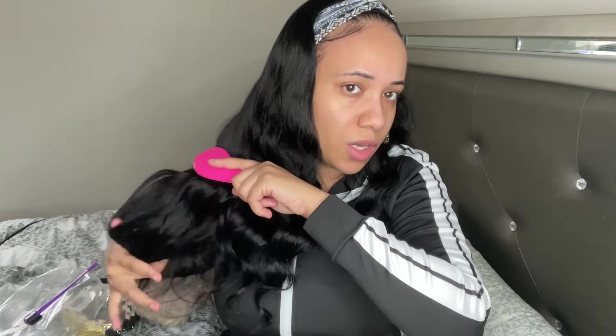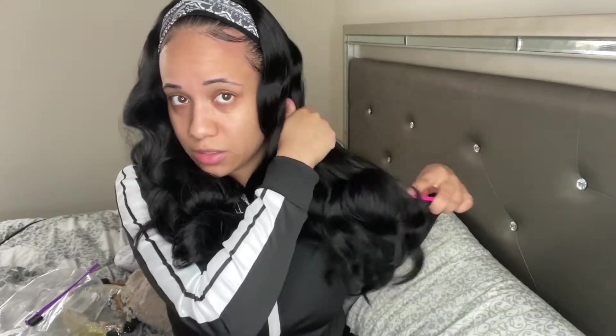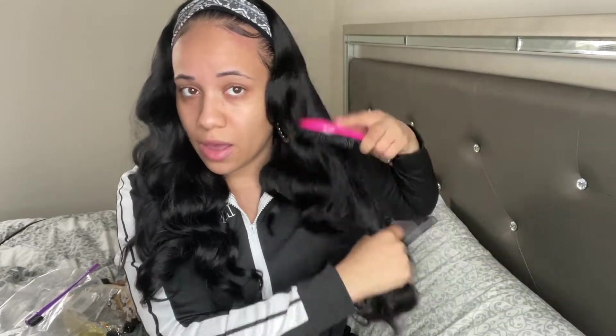This is actually a loose wave headband wig, better than a body wave wig. I believe I had another wig from them before, similar to this one, from March Queen. I just wanted to comb through it to see if there was any shedding or anything like that. I am getting a tiny bit of slippage with the wig — that's to be expected, that's how most headband wigs are. But for this hair to be synthetic, it's not feeling synthetic to me at all.